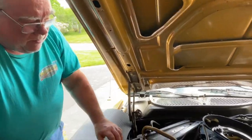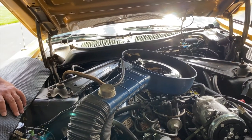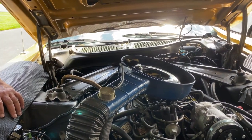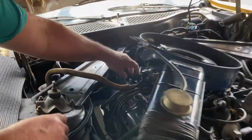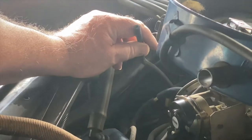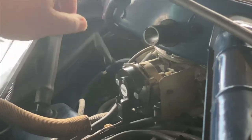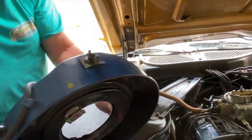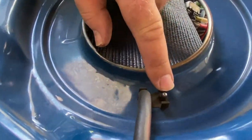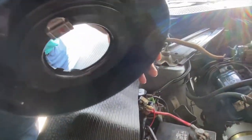Taking the air cleaner housing off, I came across the first of several vacuum hoses I want to talk about. Way in the back, it is a vacuum hose that goes to the intake manifold tree. Where that goes is on the underside of the air cleaner housing — there are two ports and it plugs into this one that right now is unplugged.